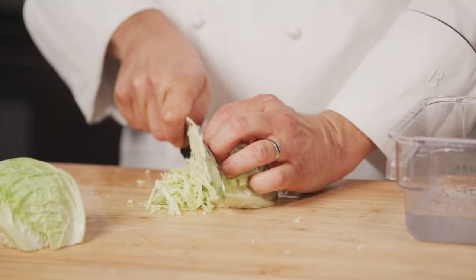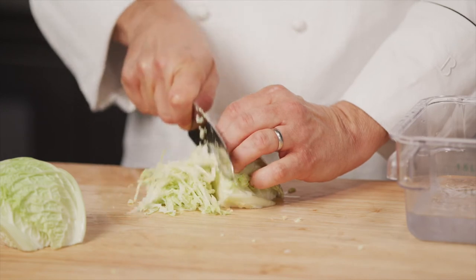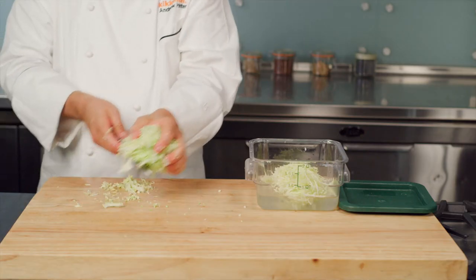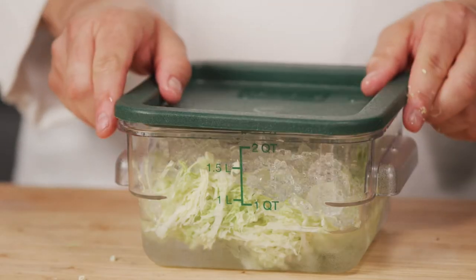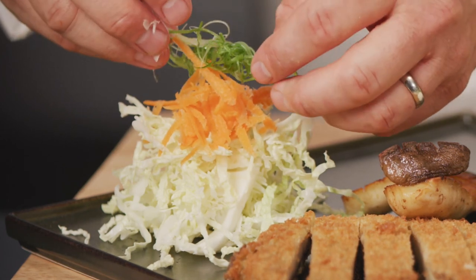I'll show you a quick trick to make the garnish. Here I have a thin chiffonade of Napa or Savoy cabbage. Put the chiffonade in a container filled with ice water and refrigerate covered. The cold cabbage will be a refreshing counterpoint to the crispy hot katsu.